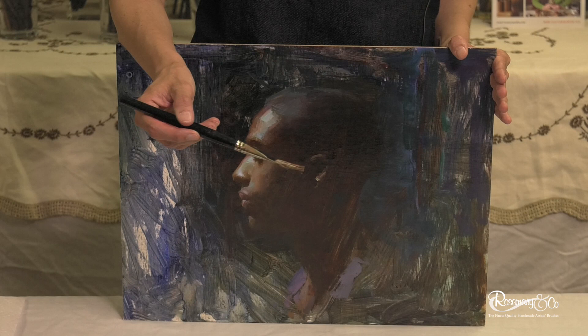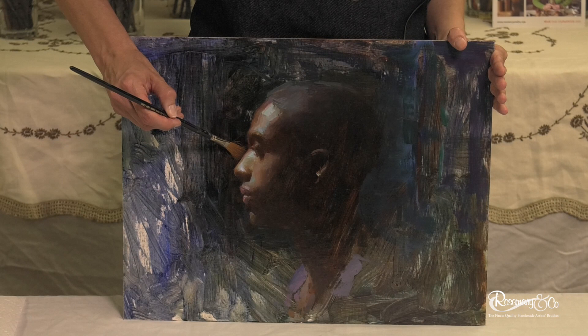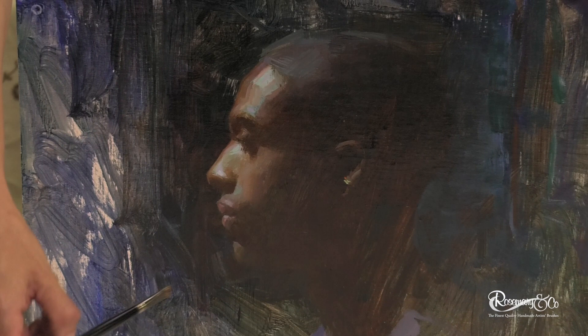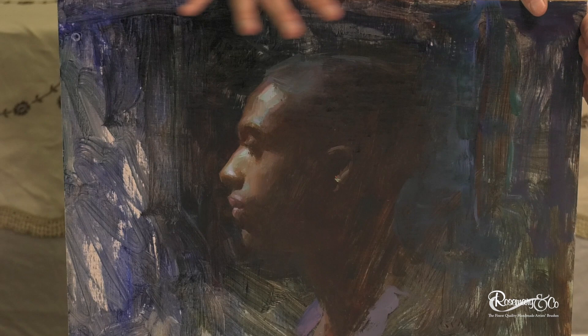This brush — you wouldn't think it, but when you get paint on it, you can go right up to the edge and create a super crisp edge, and yet you can do incredibly delicate strokes here and there. This is the type of brush, the Series 7320, that I would do my strokes on the highlights and try to do them in one or two strokes. These angular brushes are great for when you're coming in, carving, and drawing at the same time. So these are just five brushes that I absolutely recommend, and a little bit about why and where I use them on a painting.